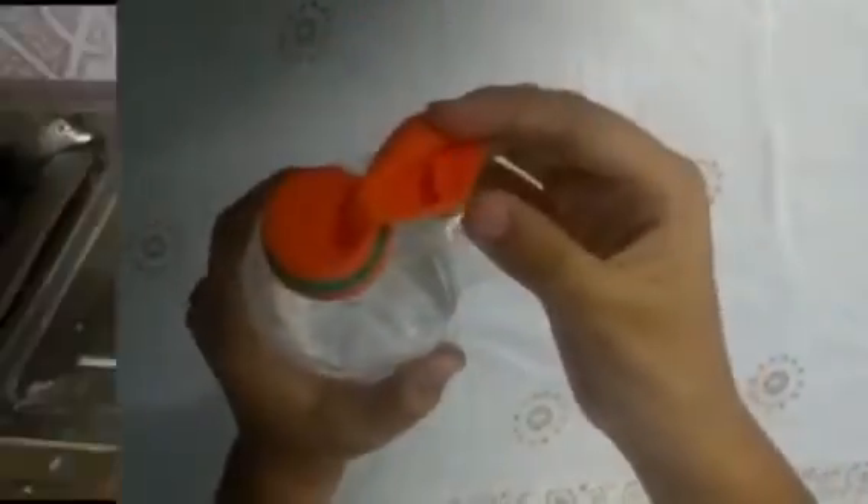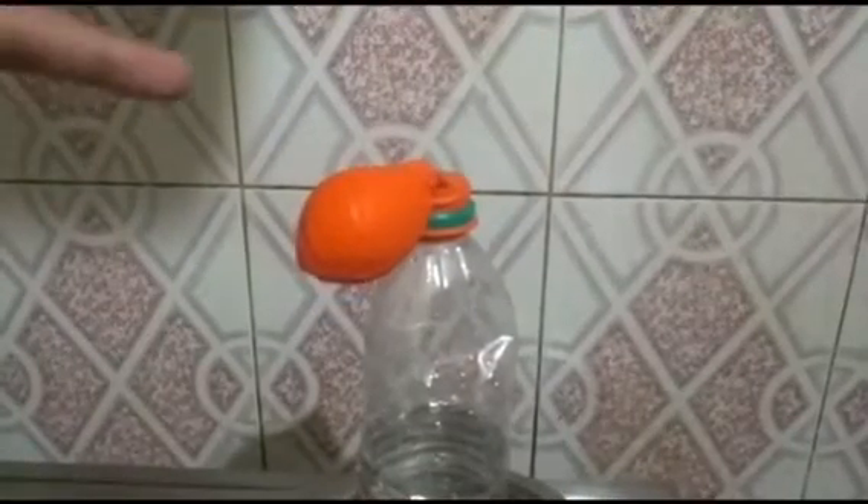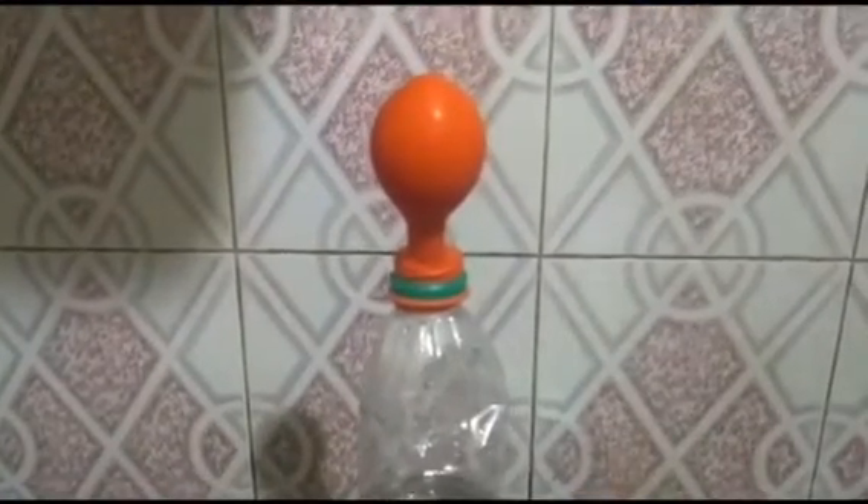Then we place the bottle on the bowl containing hot water. As you can see, it is rising, rising — and it has inflated.